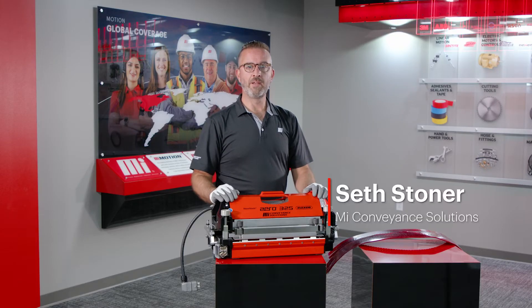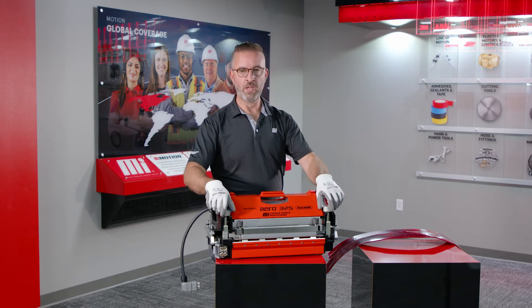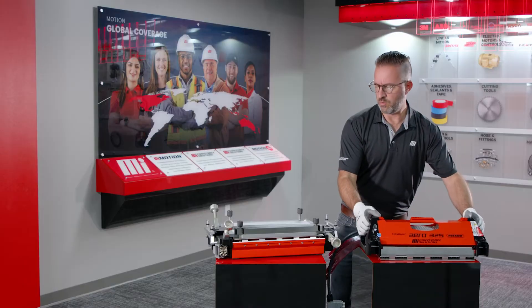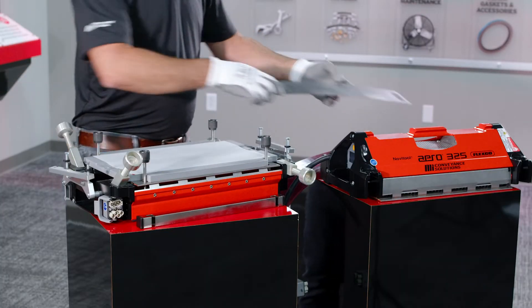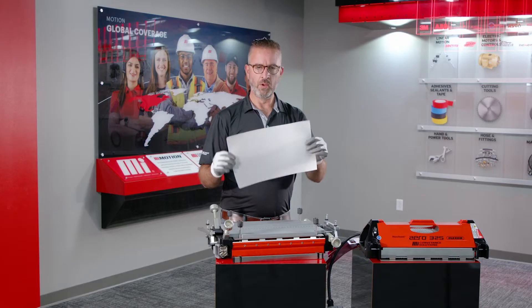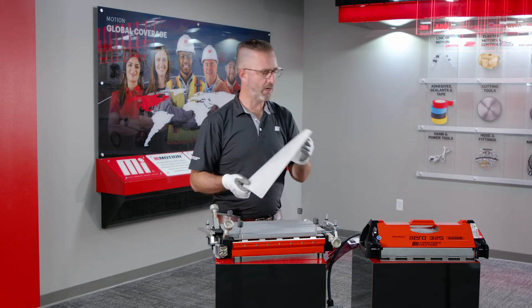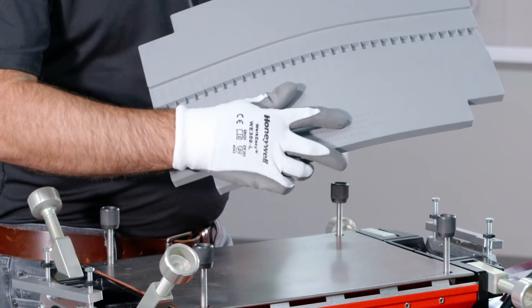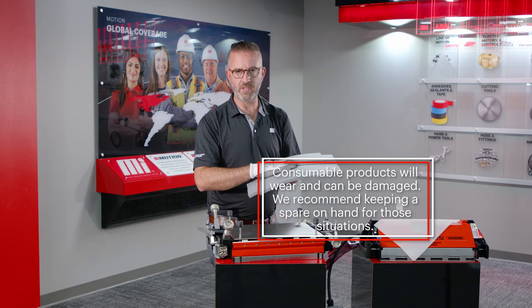I'm Seth Stoner with MI Conveyance Solutions and we're here to talk about reordering the consumable parts for your RedDrive 77 splicing system. If you've opened your press and there are missing parts or items that need to be reordered — you remove your beams and find items showing signs of wear — one being the silicone cloth. This can be reordered in a 30-foot roll from Motion.com, and the silicone template inside also has a reorder number at Motion.com. These items are consumable products; they will wear or could be damaged, so we suggest having a spare on hand.